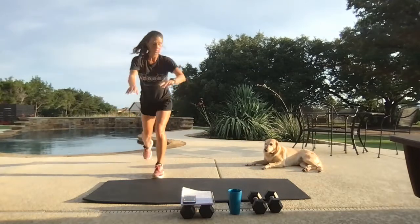Take it to those squats. A couple more before we do our bear crawls.